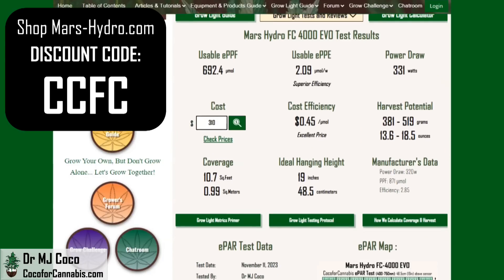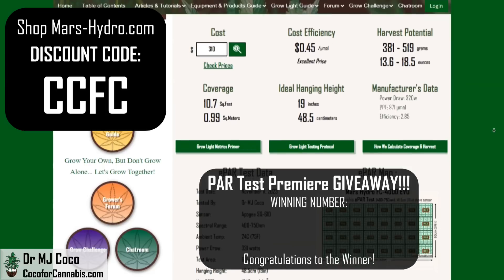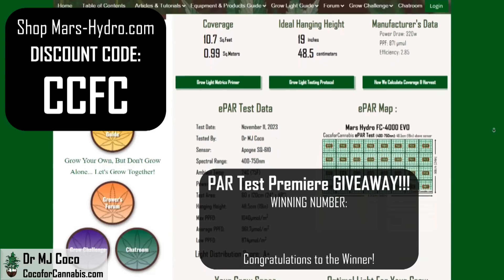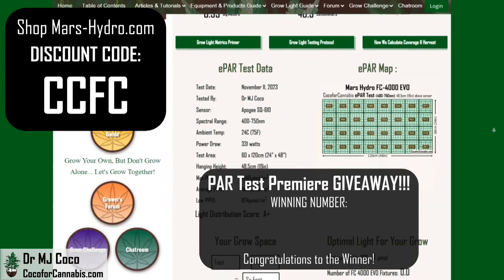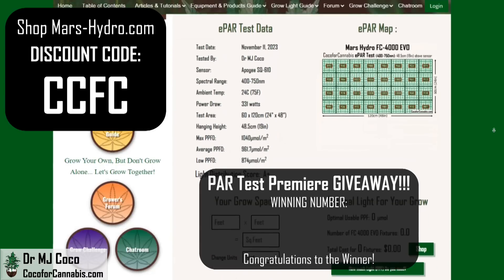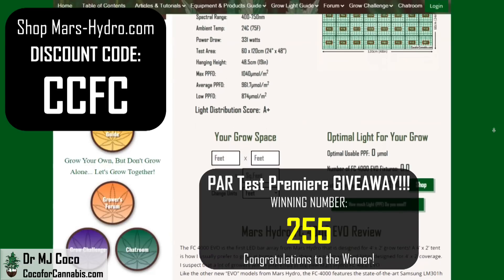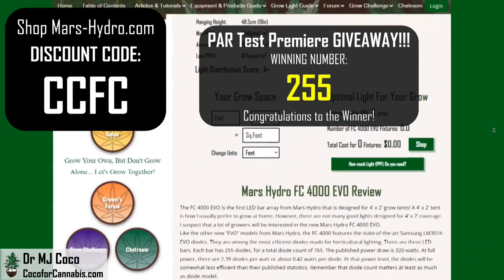One lucky grower is about to get the one that I tested for free. The only issue that I have with the FC4000 EVO is that there's just too much power — I do not recommend running it at 100% or 320 watts. It performs superbly at about 75% on the dial, when the power draw is just 255 watts. So the winning number in the PAR test premiere giveaway is 255. Congratulations to whoever guessed the closest number during the live premiere. If you missed the premiere, be sure to subscribe to my channel so you do not miss the next one.